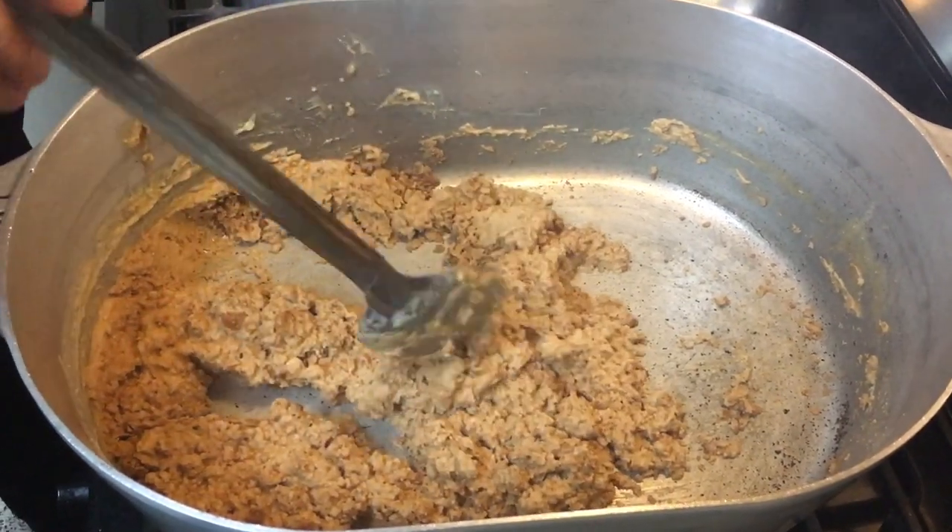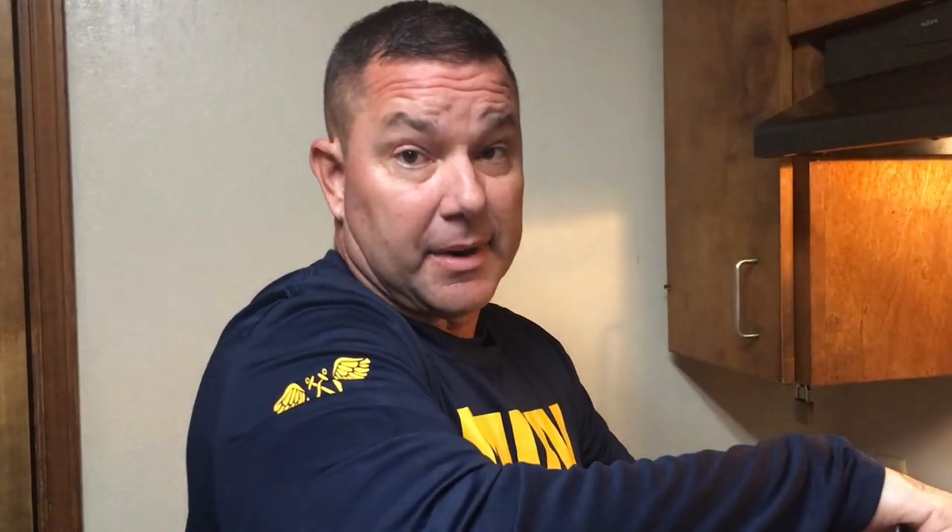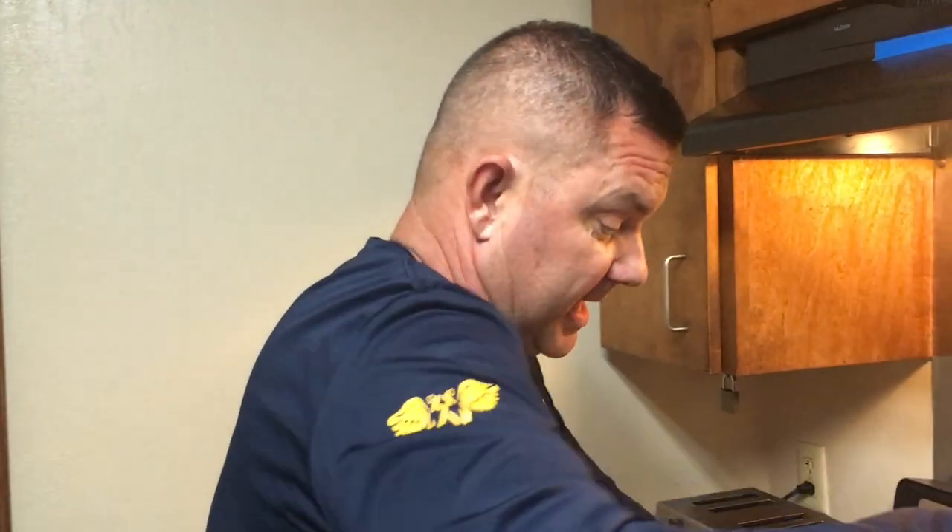Another good thing you're going to need when you're making a roux is a good vent. If you don't have a good vent, you'll be smoking up your house. And another thing — your house is going to smell like roux for about a week, but that's okay. I like the smell of roux, so we're good with that.